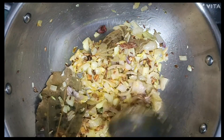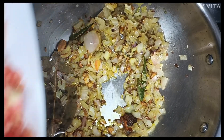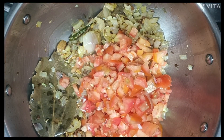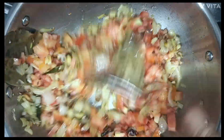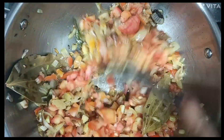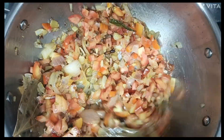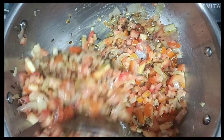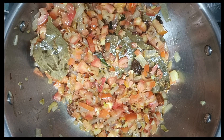I cooked it on low flame for around five minutes. Now we add the tomatoes and mix well.